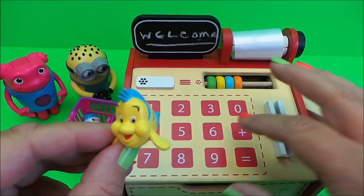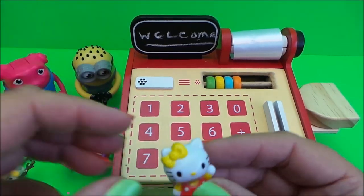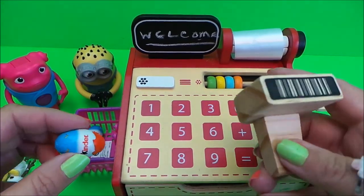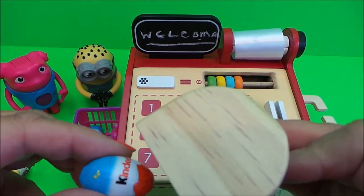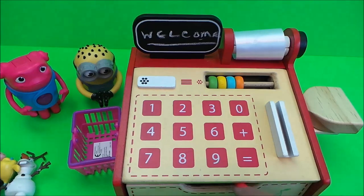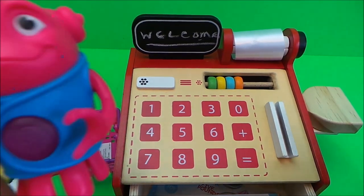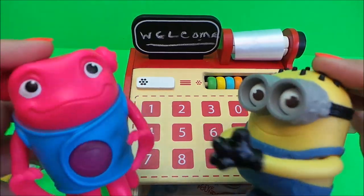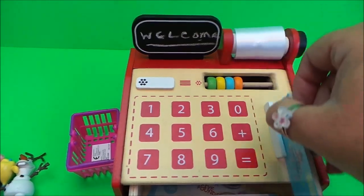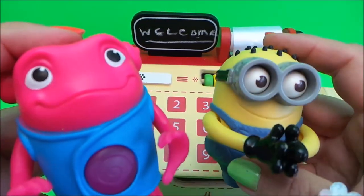We also have Flounder, a stand-up Minion, and Hello Kitty. For the chocolate we're going to scan this Kinder chocolate - beep. That comes to a grand total of £36. The friends don't have enough money so they're going to use their credit card - we slide it through and the transaction is completed. The friends are happy and can go home with their chocolates and toys.